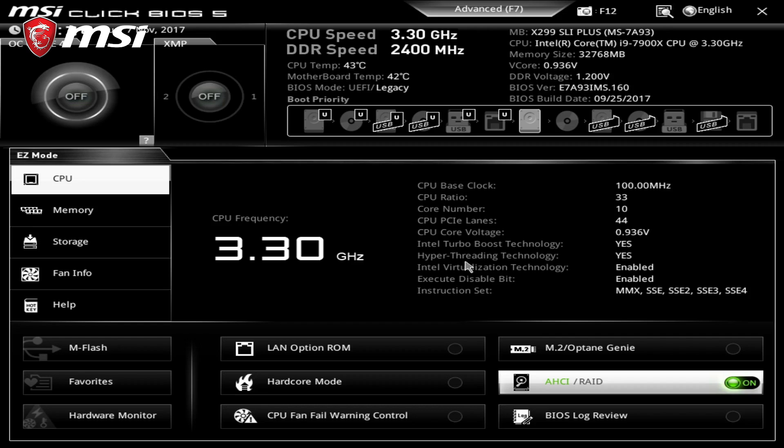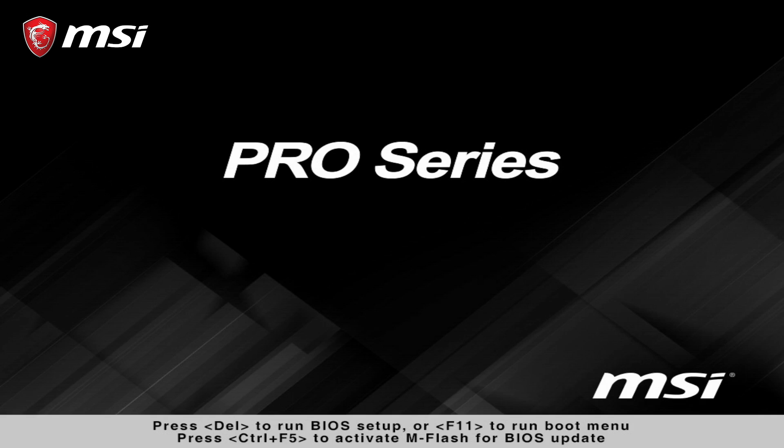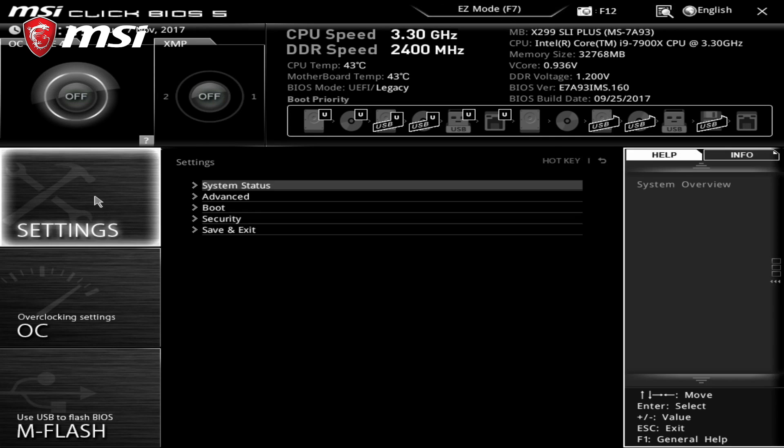The whole point about M.2 Genie is to simplify the process of setting up a RAID array. Here are the steps. Step 1: in the BIOS, immediately head over to the lower right corner to activate the M.2 Genie function. Step 2: press F10 to save the new BIOS settings and restart. Step 3: on reboot, head back to the BIOS and verify in the advanced settings under Intel Rapid Storage Technology that your array has been created properly.